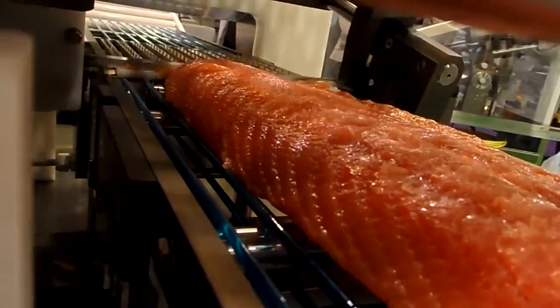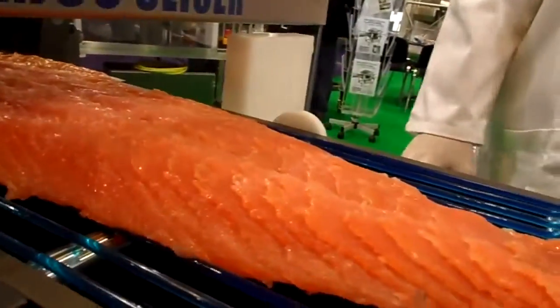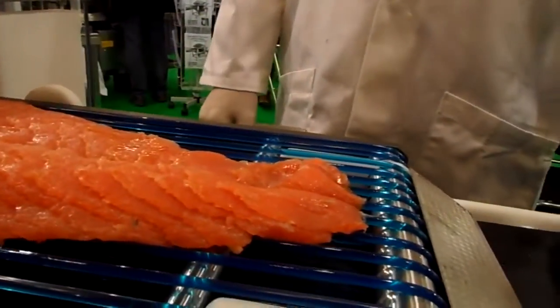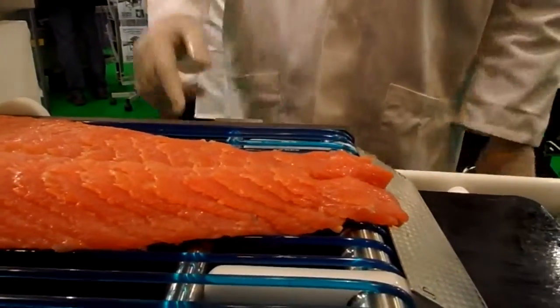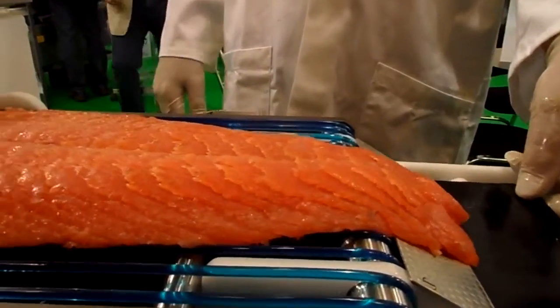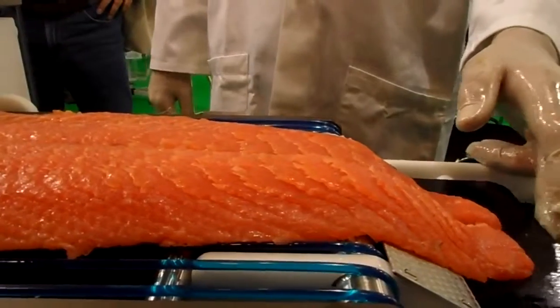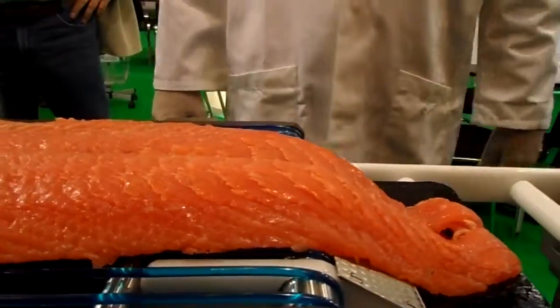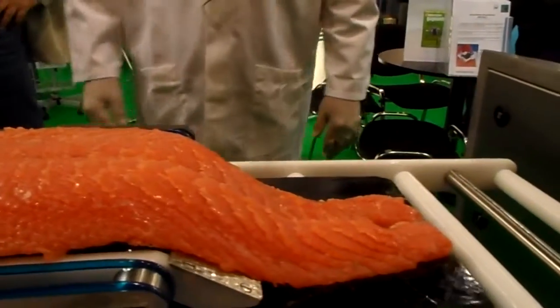So let me show you — after the slicing we have a nice slice on the other side. Here we go and the fish will go down off the plate and will push the plate. So if we let go, everything is in place.